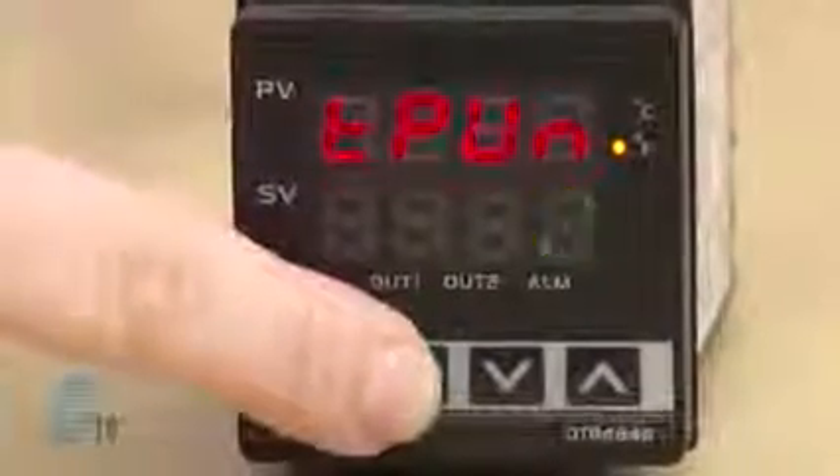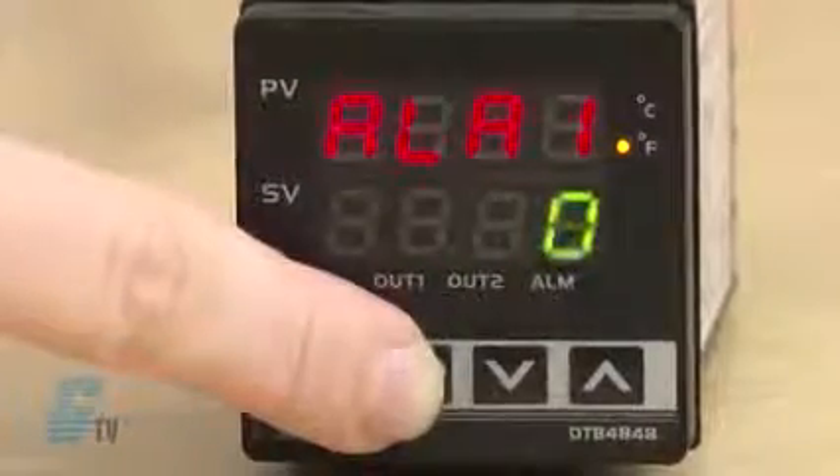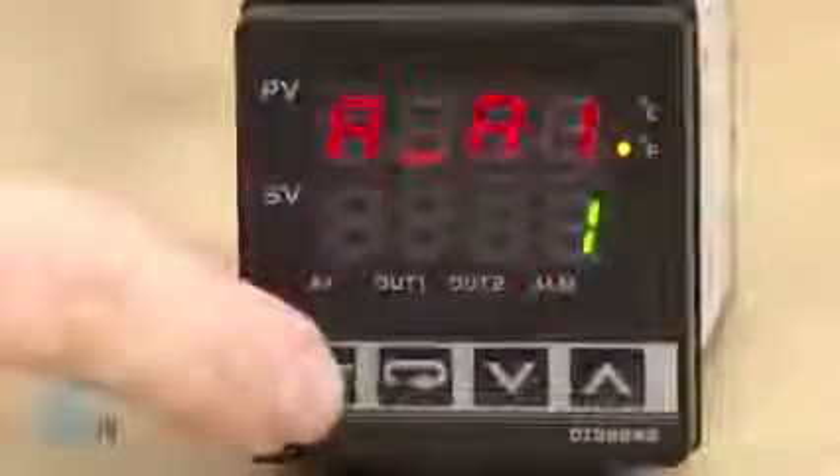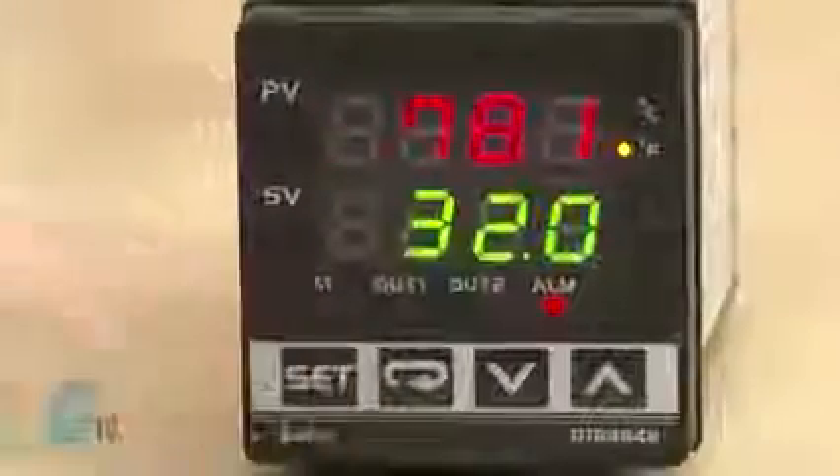To further show the complete list of operational commands, I will need to enable the alarm functions. I will scroll back to alarm 1 and change the value to A1. I will push set to save and then push it again to go back to the operation mode.